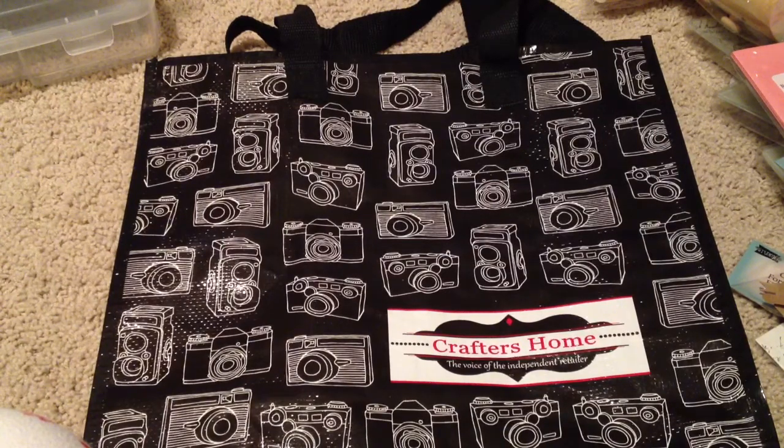This week my LSS is having their Bow Bunny for 60% off, so everything Bow Bunny is 60% off, and all of their Prima is 50% off. So I thought I'd take advantage and found some sales along the way. Let me go through that right now.